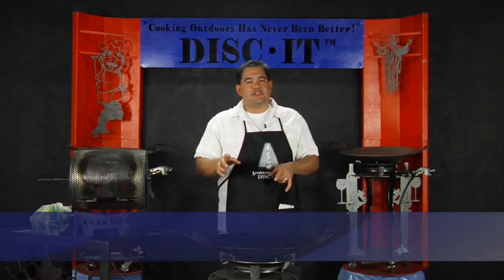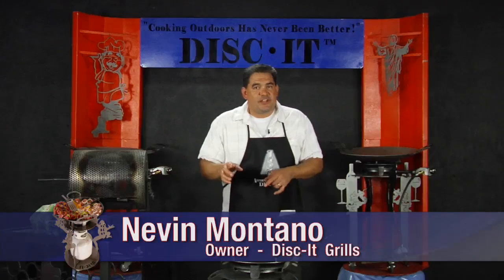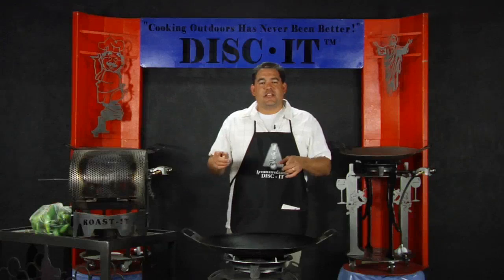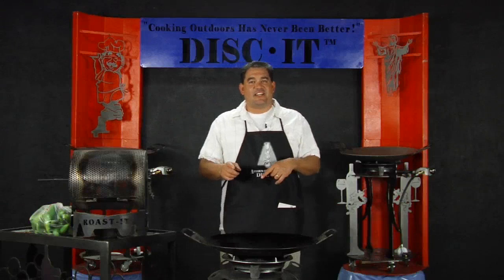We want to take one minute of your time to introduce to you another product, an accessory that adds to the value of the Discut Grill. What we're going to do is show you something, and hopefully I'm better prepared for it than I was for the introduction of the Discut Flat Skillet.